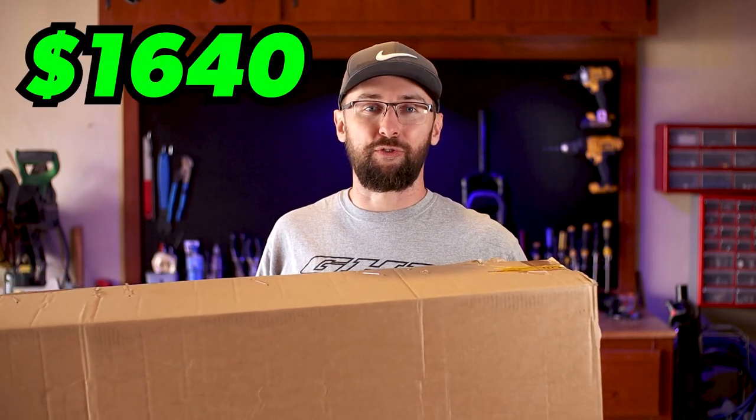I asked my subscribers to pick my first full suspension mountain bike, and the overwhelming majority voted for a Vitus Mythique VR. I now have in my possession a 2021 Vitus Mythique VR 27.5. I picked this bike up from Chain Reaction Cycles for $1,640. On paper, this bike looks like the best budget full suspension mountain bike on the market, so let's get it unboxed and see what it's all about.